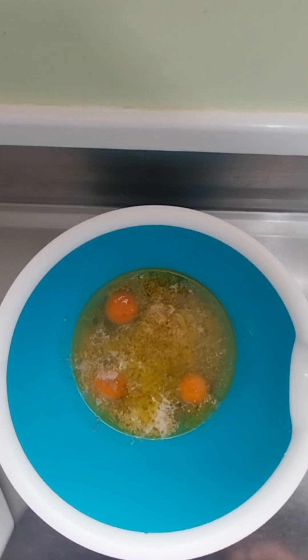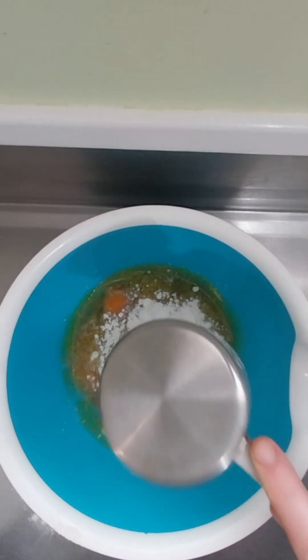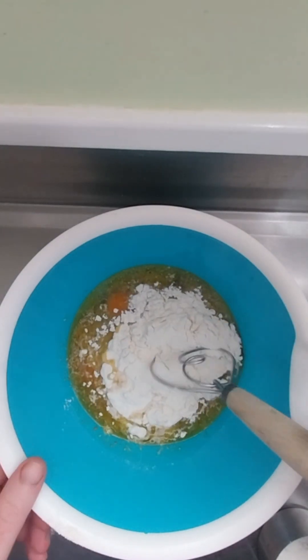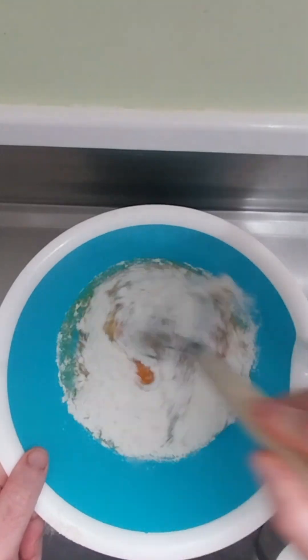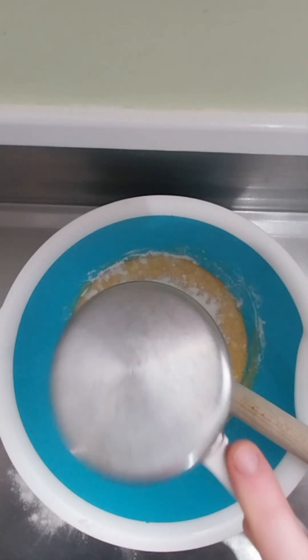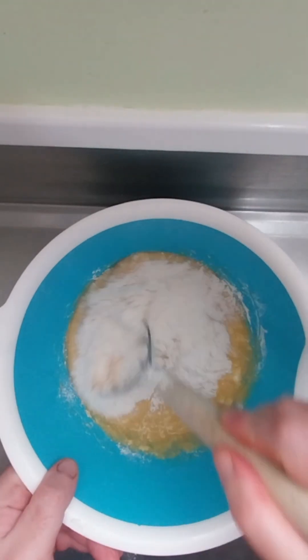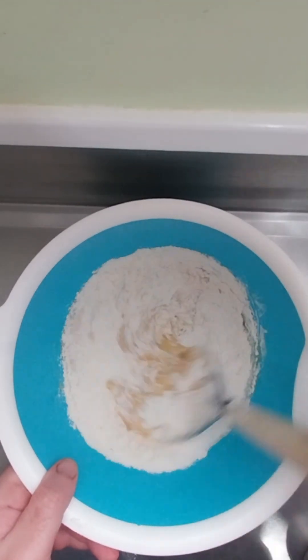It's been about 10 minutes, so I'm going to add the flour. With either your hand or a dough utensil, start mixing. At two cups of flour, there should be another two more, and maybe a bit more just to get the dough a bit drier.